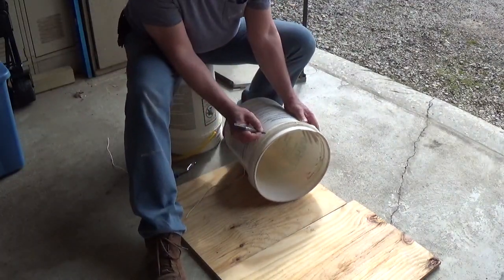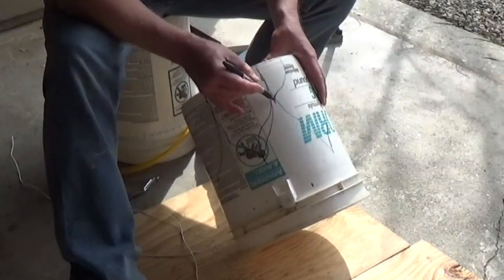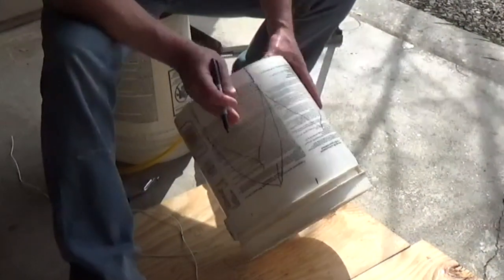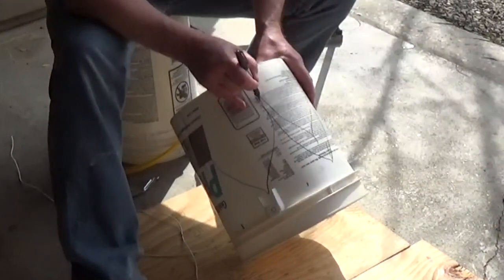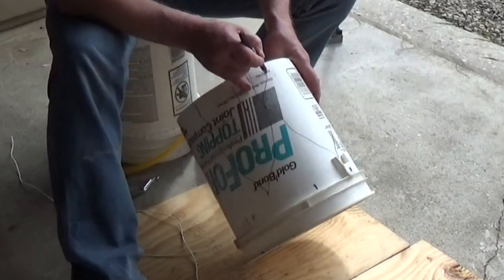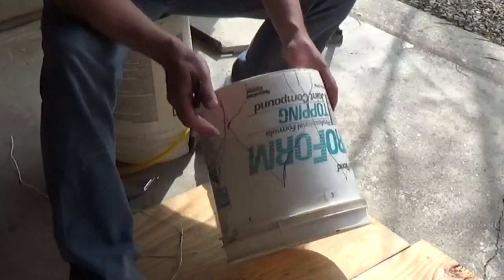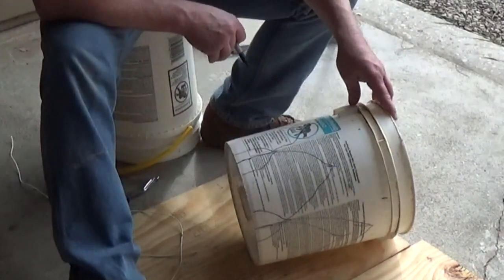Next I took a magic marker and just kind of free-handed the petals on the bucket. Where the sides meet the base, instead of coming straight down I floated it out and made a little small leaf to make it just a little more decorative. I went all the way around the bucket drawing the leaves and the petals, getting it all lined out as equal as I could eyeball it.